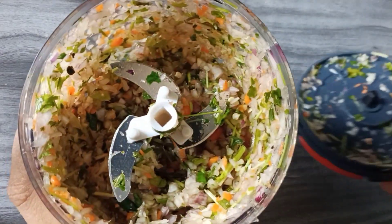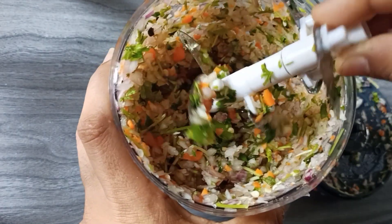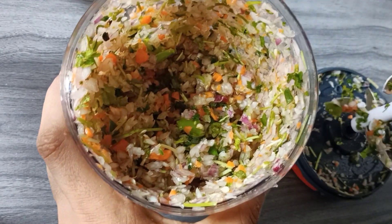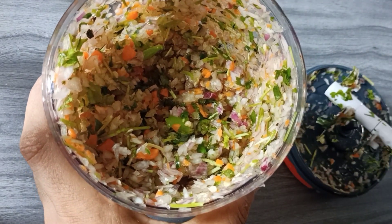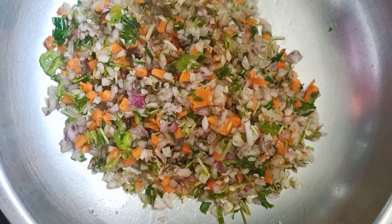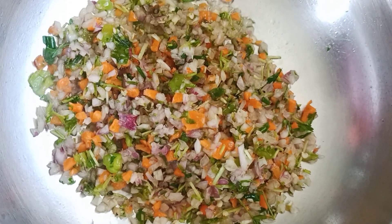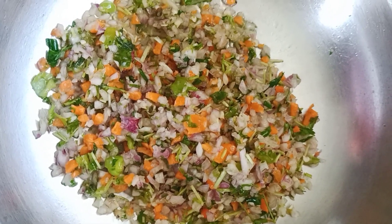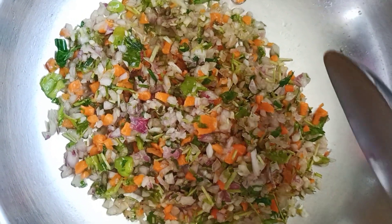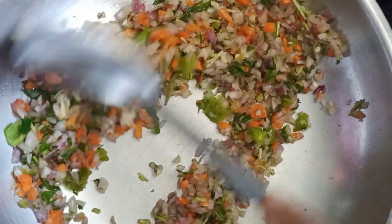Let's put it in the pan. I'm going to cook it in hot water.